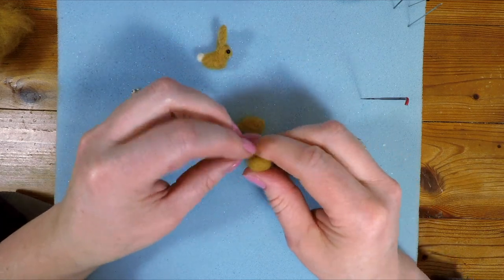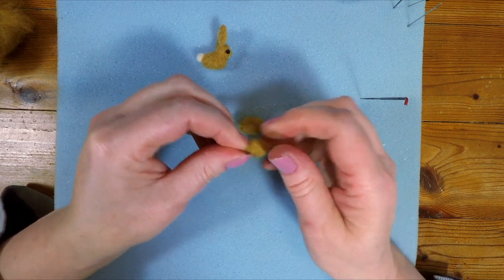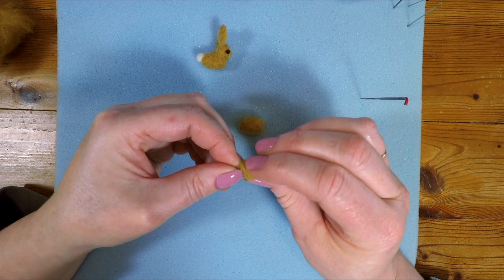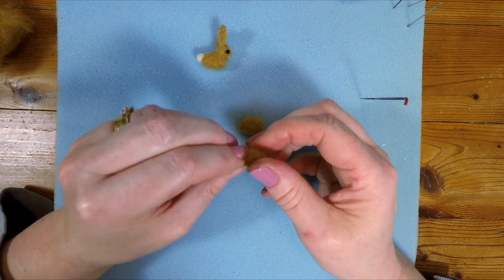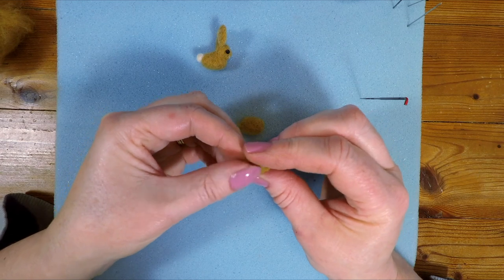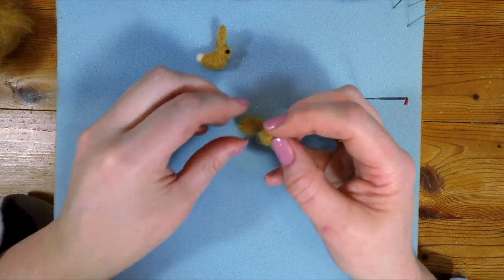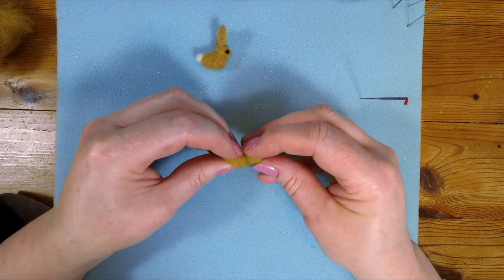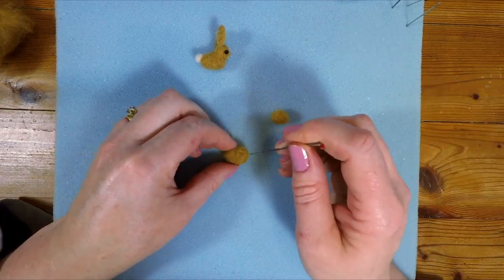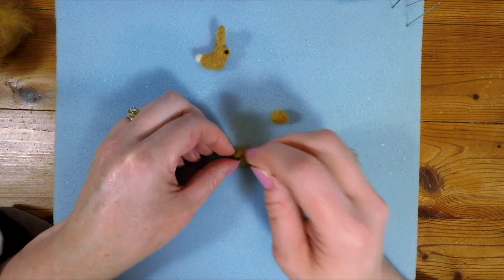Then I'm just going to squeeze the head a little bit. What you can also do is actually sort of shape the wool a little bit with your fingers. Bunnies have got sort of pointy noses, so what I'm doing here is I'm just using my fingers to make a bit of a pointy nose to this piece of wool. I don't want the back to go pointed, so I'll offer it up and see whether or not we look anything like a bunny. I think the body is still a little bit soft, so I'm just going to use my needle to firm that up a little bit.